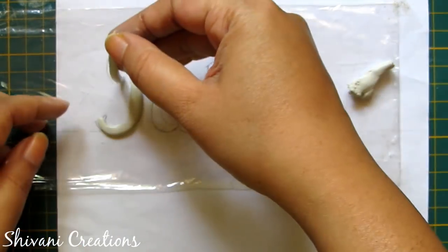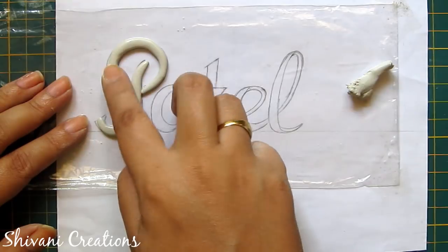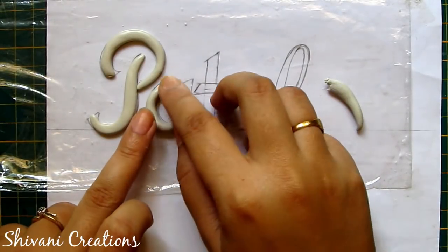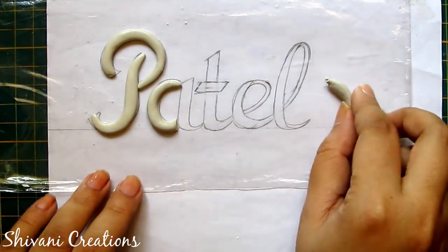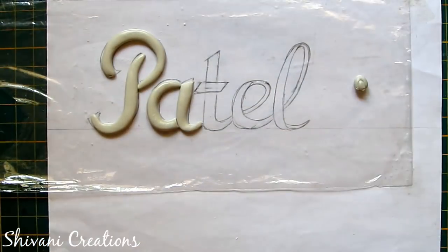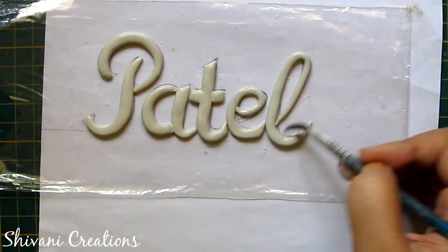In the same way I will write the whole name. I am applying some water using my brush to make it smooth. We can cut the excess clay using a paper cutter or any knife. Continue this process until all letters are done. Now let it completely dry — at least for one day.